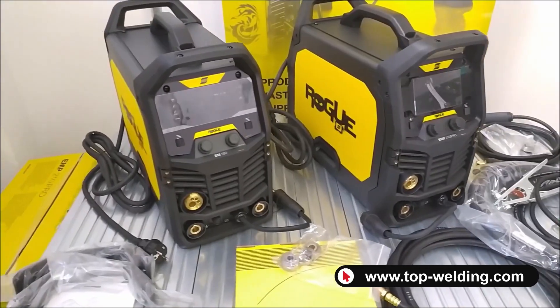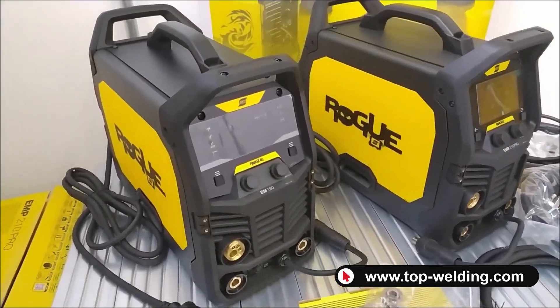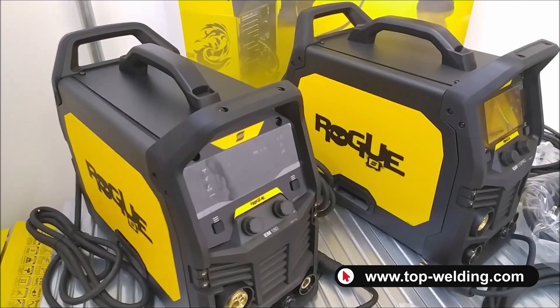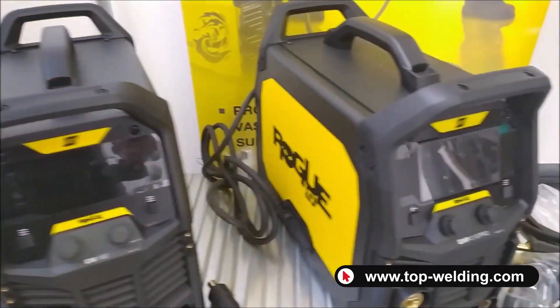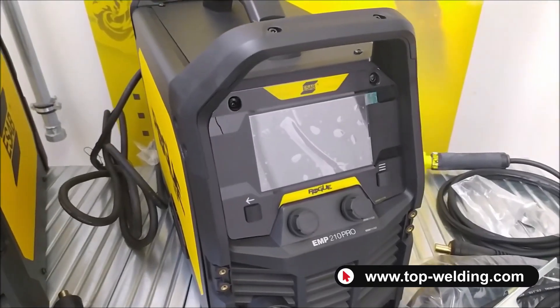Hello everyone and welcome back. Today we are introducing the brand new multi-process welders from the ESAB brand. We are talking about the Rogue EM-180 and the Rogue EMP-210 Pro.